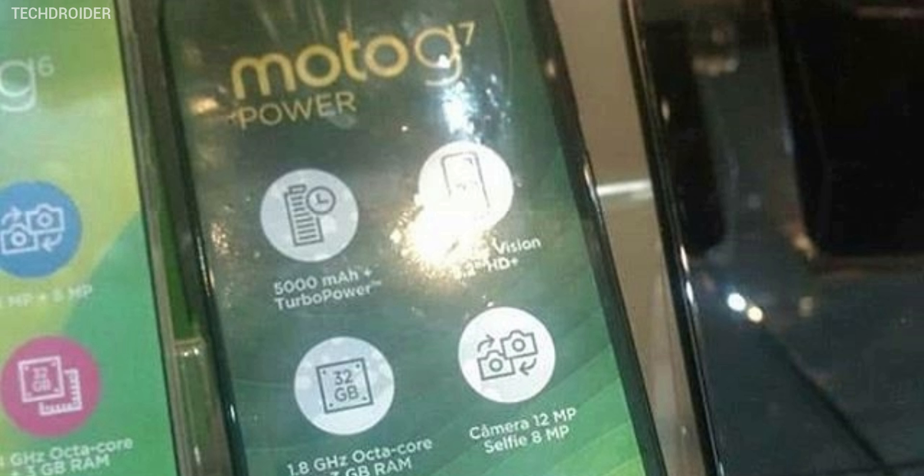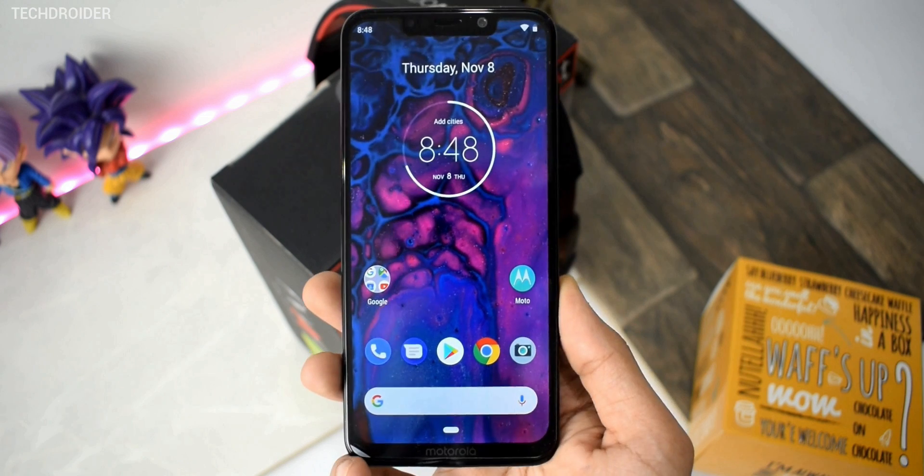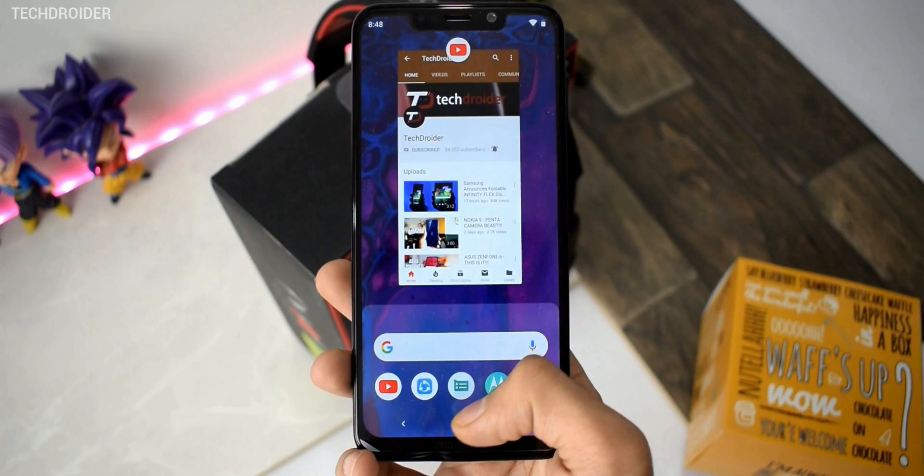It's not an upgrade over the Motorola One Power as some were expecting, but still you are getting a 5000mAh battery with turbo charging support that can charge your smartphone in almost 2 hours 27 minutes from 0 to 100%, and that is really impressive.